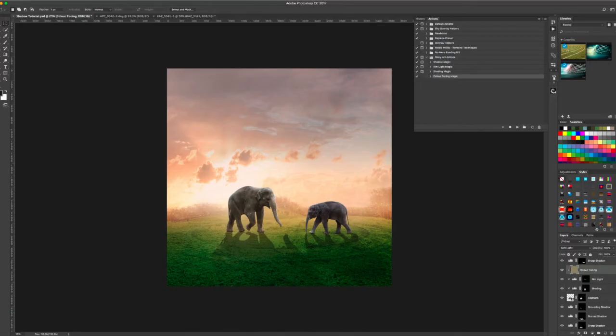Straight away it converts this to match your scene. This color will totally match the scene that you've placed your subject in. If you need to, you can change the opacity of the layer later on if it's too much. You can also paint it on and off in certain areas, but this will really help to match your toning to the scene.